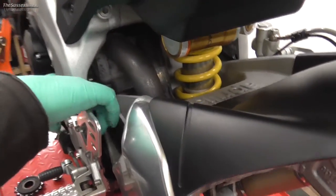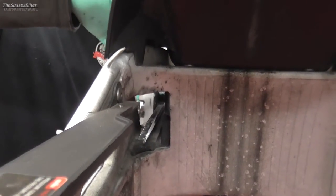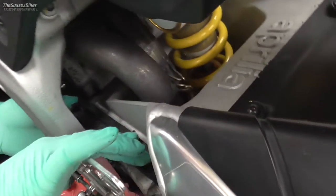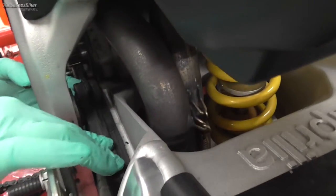Next we need to talk about the drive chain guide. There's a little guide here that your chain runs on, obviously just to protect the swinging arm. You just need to check for any wear on that — this one is actually in good condition. I will clean that up before we refit the chain and sprockets back to the bike. Obviously if this was worn down in the middle, you would change it.